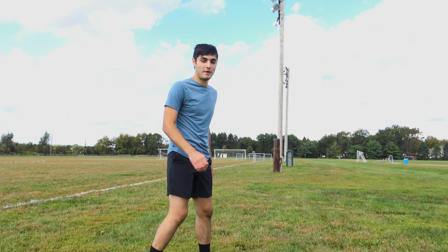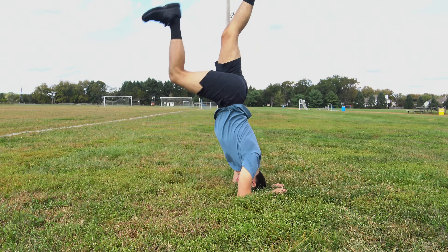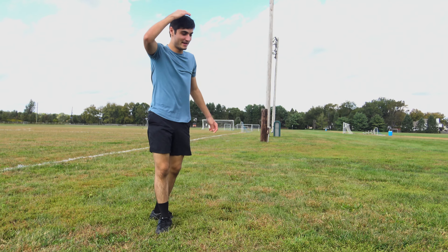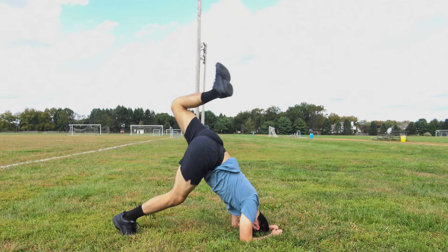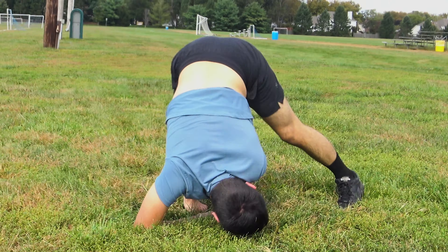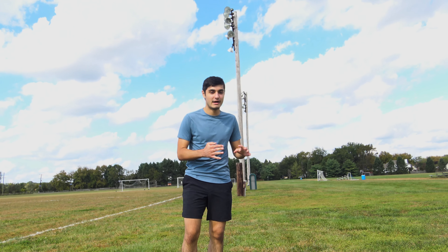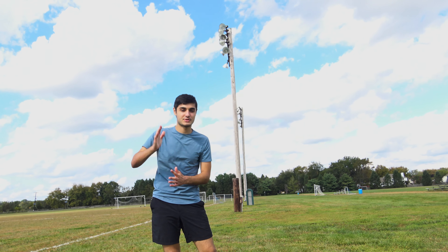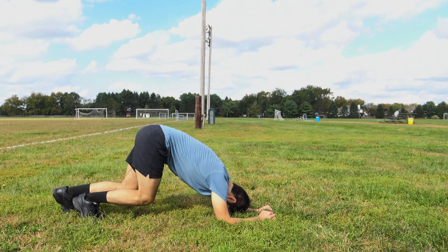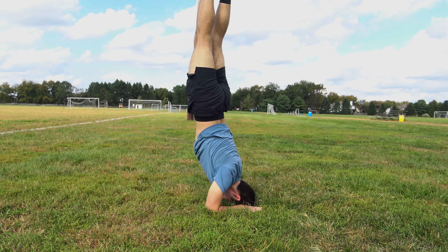That went terrible. Let me try it again. Down on the ground, head here, and up — oh man, that actually gave me a headache. You kind of got it, but not really. I think the trick is you have to get your whole body up before you straighten your legs. So I go here and then I have to get my whole body up — nope, that didn't work. I guess I have to get my whole body up and then straighten my legs.